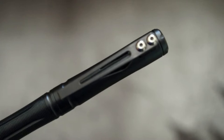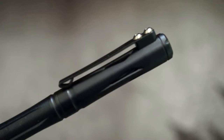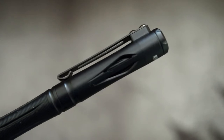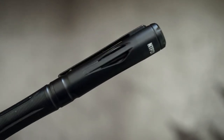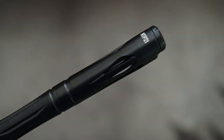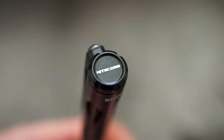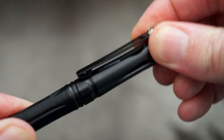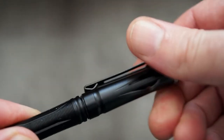There's the stainless steel clip, and you can see there's quite a bit of pressure on it, so that should stay in place if you put it onto a shirt pocket or a jean pocket — it should stay there quite firmly. There's the Nitecore branding at the top, and you'll notice there's also a bit of a hole there — it's an open design on the cap.